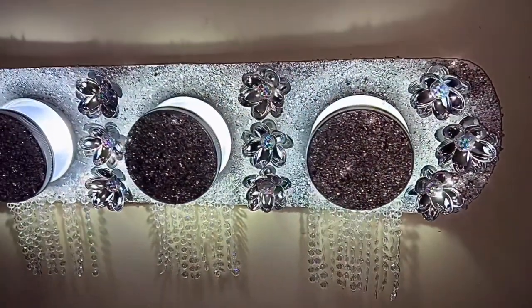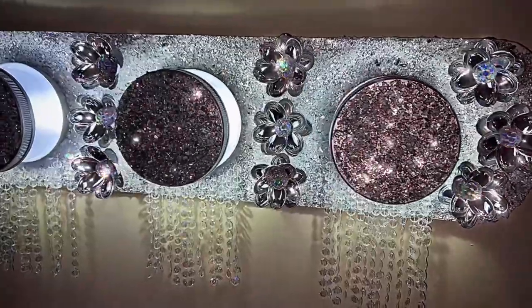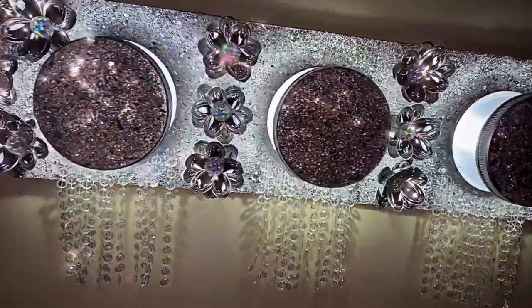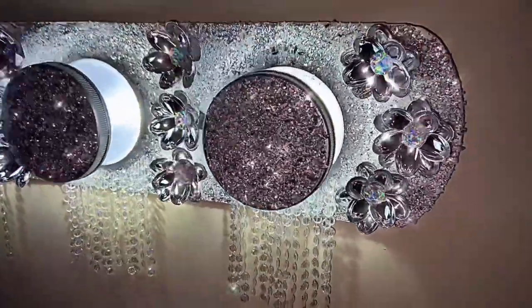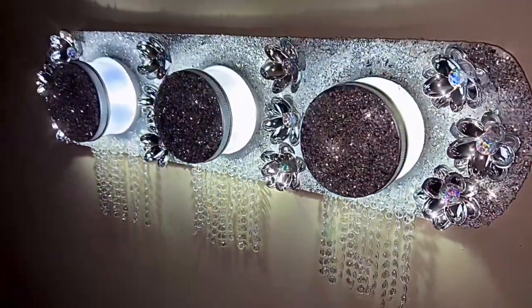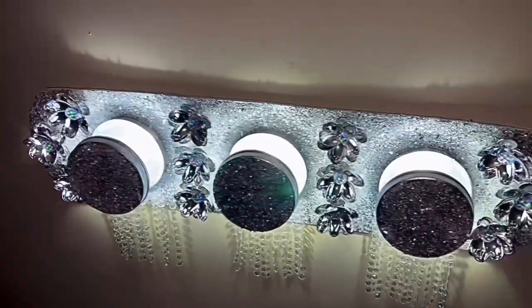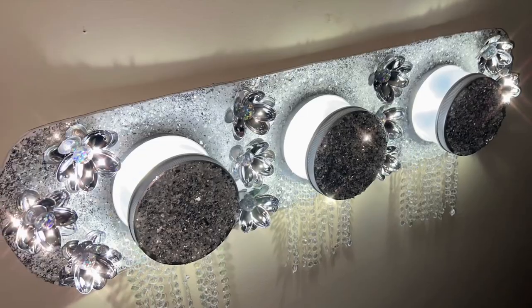I really do love the way this overhead lighting turned out — it's very chic, glamorous, and unique. This overhead lighting is very glamorous and shimmery. Now you know to save your container lids for future DIY projects — the possibilities are endless.